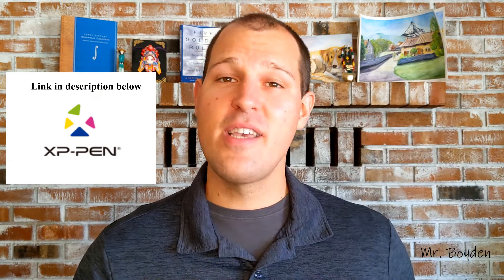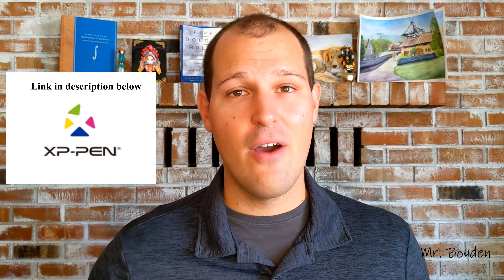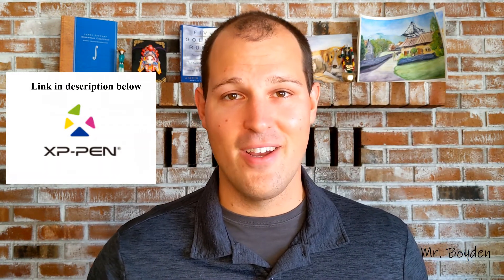Finally, one day one of my students came up to me after class and said, 'You know, Mr. Boyden, I really appreciate what you're trying to do with these videos, but the quality kind of stinks. Maybe you should buy a writing tablet or something like that.' And he showed me his. I ended up buying this XP pen, and I've been using it ever since. So today I want to show you how to use it to improve the quality of your writing on screen.